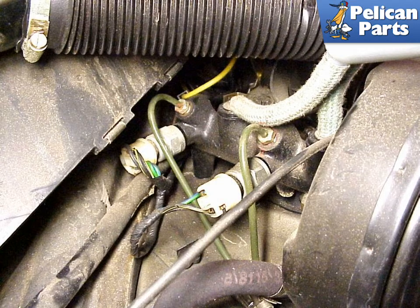On manual brake cars, the master cylinder is held in using two nuts attached to the pedal cluster. On power brake cars, the vacuum booster holds the master cylinder using four nuts mounted to the floor of the front trunk.